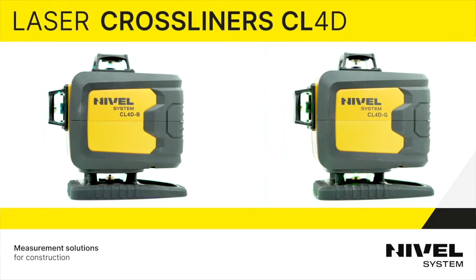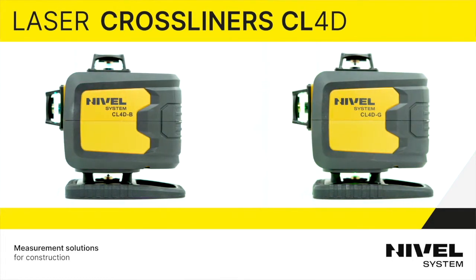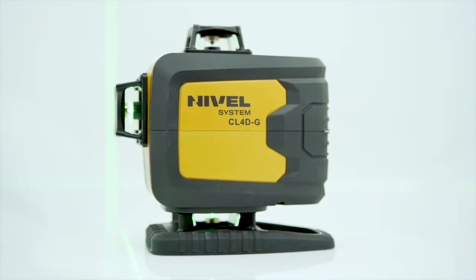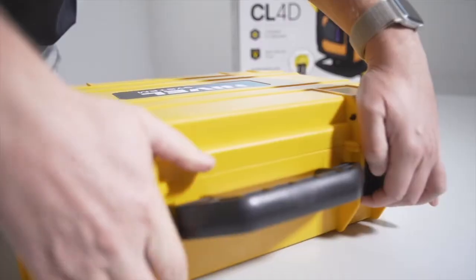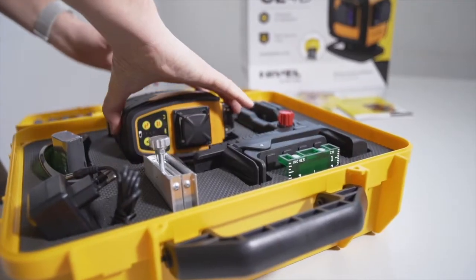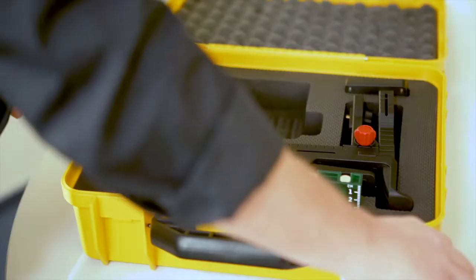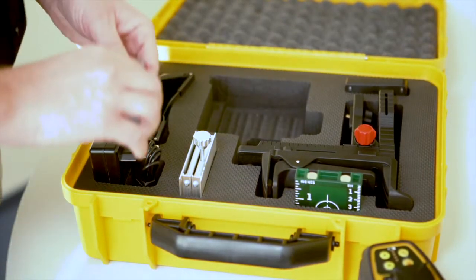In today's episode I would like to present the two construction lasers of the Polish brand Nivell System: the CL4DB with a blue beam and the CL4DG with a green beam. I will show you the basic operations, present the properties and applications in practice, as well as compare them with other lasers on the market so that you can select the appropriate equipment for your construction works.